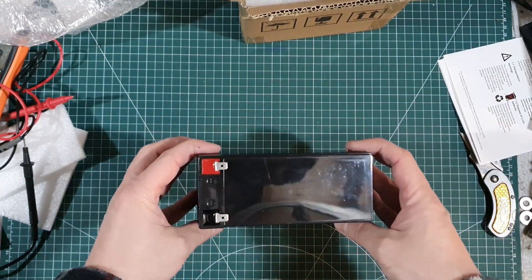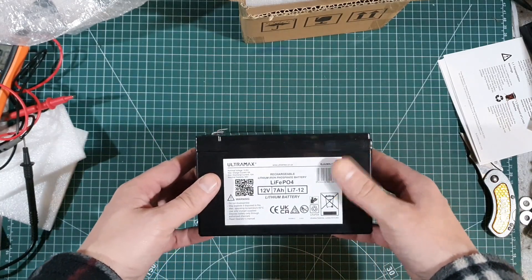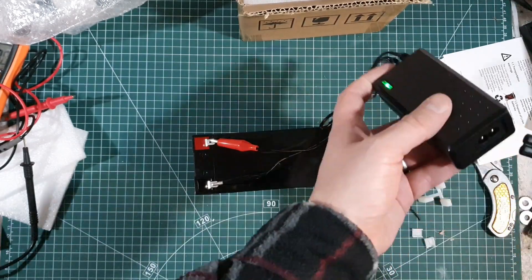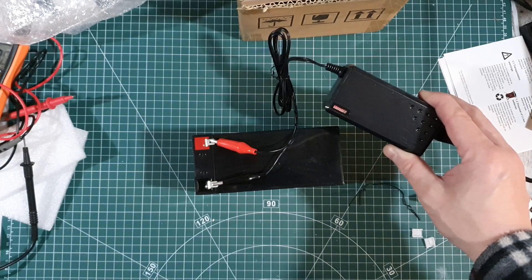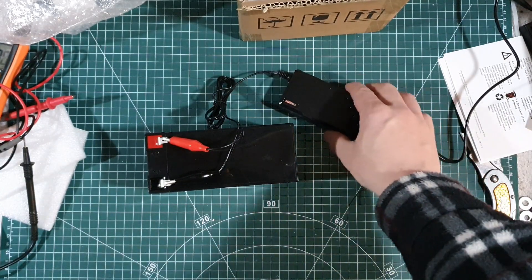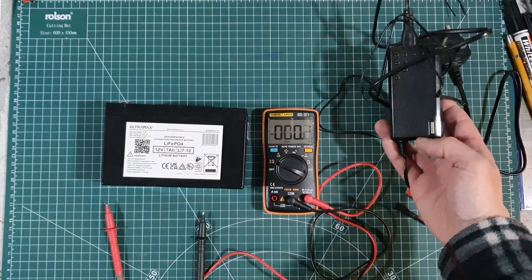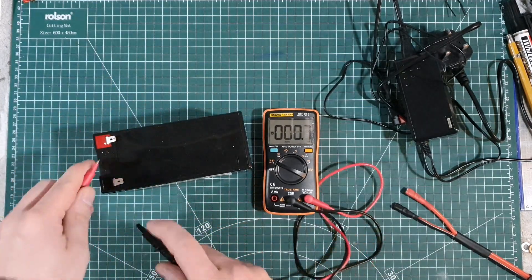I've heard these charge up really quickly — in just over an hour. So I'll charge it and then see what the maximum voltage is. Let's get it hooked up for the first time. There's a red light on the charger. A few days later now — I had it on charge when I got it. It charged for just over an hour and the indicator went from red to green, so it's charged. Now it's sat for a few days and we're going to check the voltage.